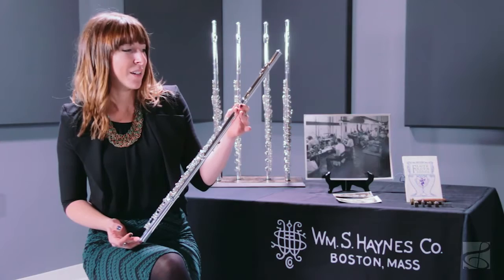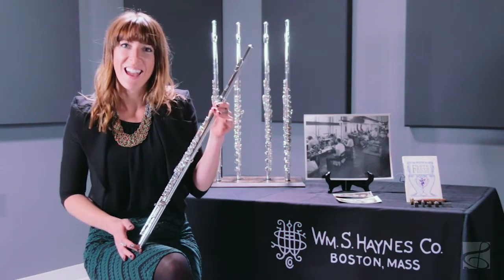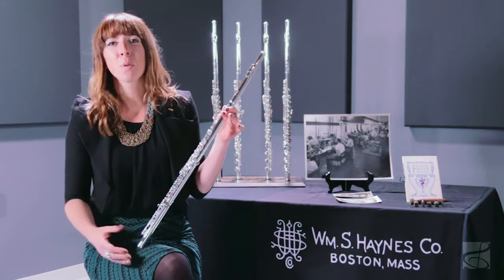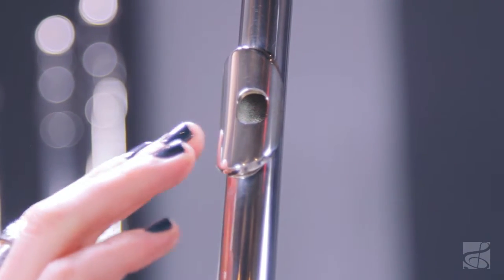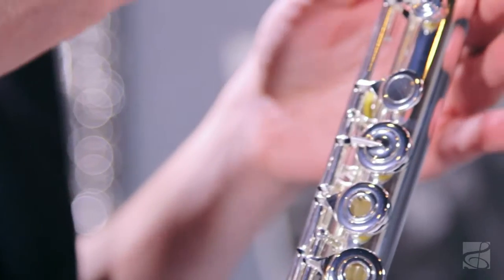The sound of the Q1 is beautiful. It's one of those sounds that you know immediately that it's a Hanes, and it's something that's going to grow and be richer as you explore your unique sound. The hand-cut head joint is unique in the fact that it is actually hand-cut by the same person that cuts the custom handmade head joints as well. So there's an incredible value in that, knowing that your head joint was cut by the same person that cut James Galway's.